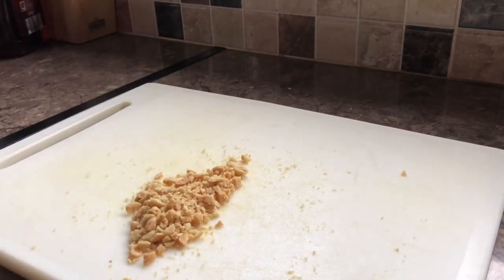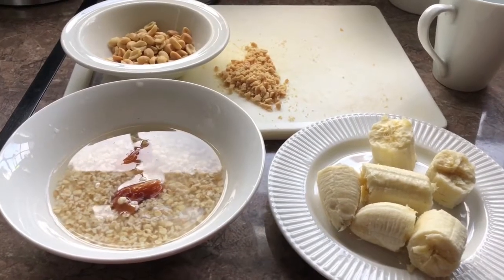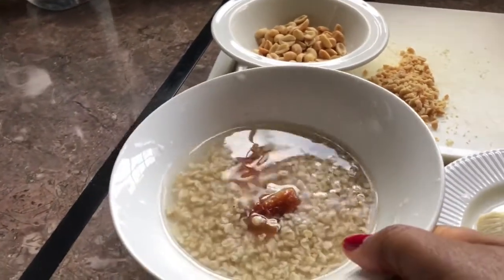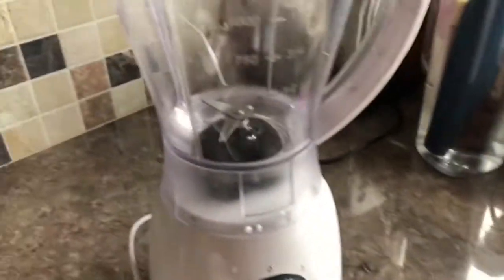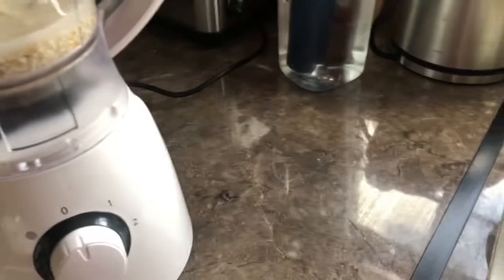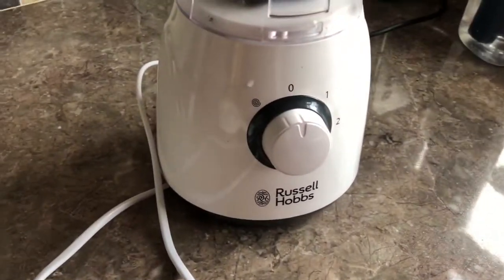Keep that aside for now. Now we're ready to blend our smoothie. The smoothie has been soaking for five minutes already, so I'm putting it now into the blender. After adding that into the blender, I'll put in my granola as well - that's about three tablespoons of granola.